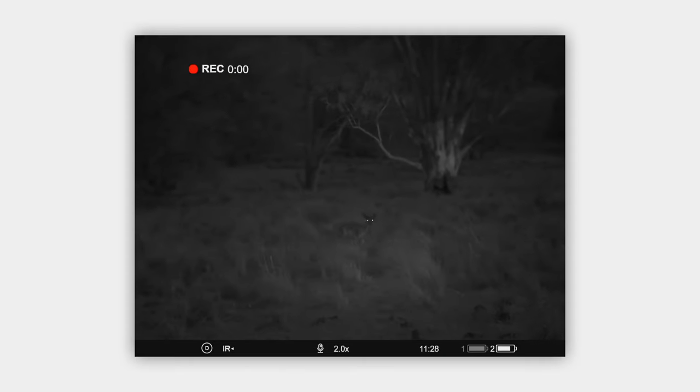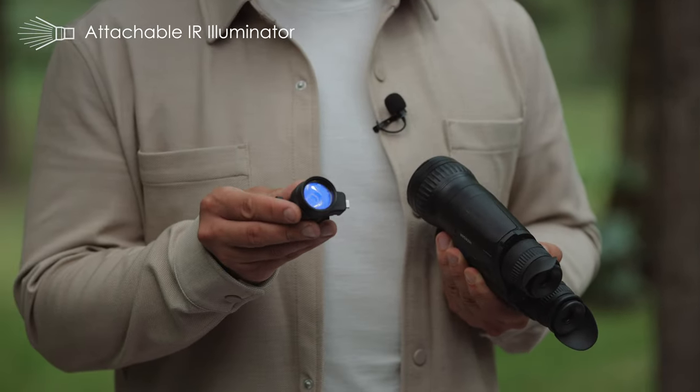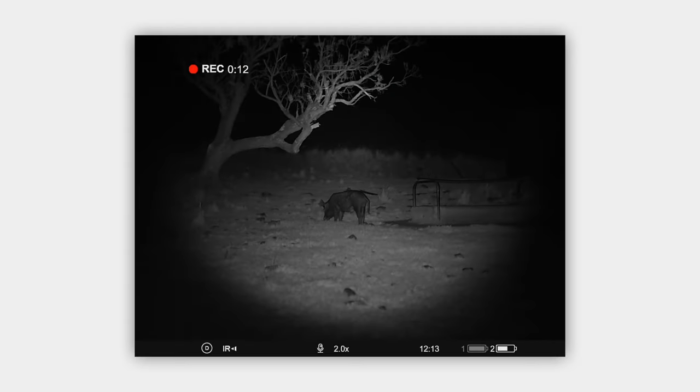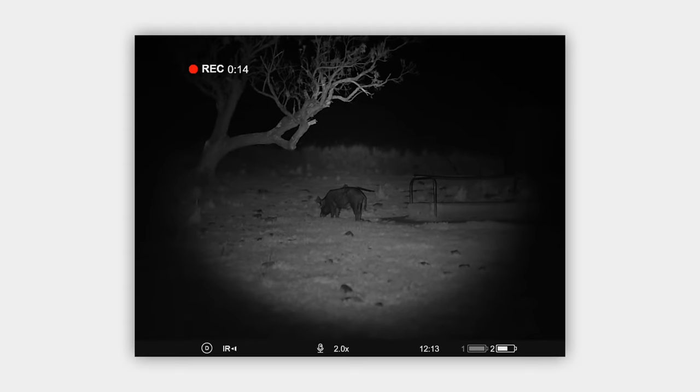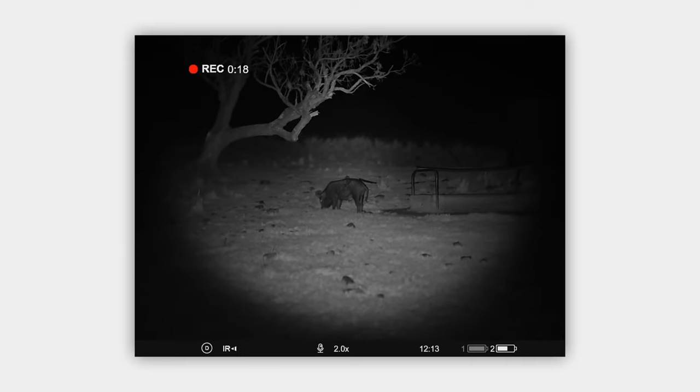The digital channel, which is placed here, generates an incredibly high definition and detailed image during nighttime and daytime as well. Although the sensor is so sensitive that it allows you to see really well at night, Merger Duo NXP50 comes with an attachable, invisible IR illuminator with adjustable spot positioning. It increases the sharpness of the picture when using the digital channel on a really dark and cloudy night.